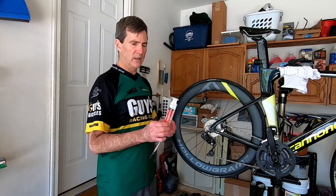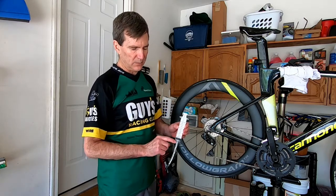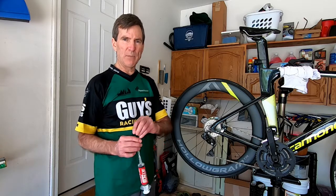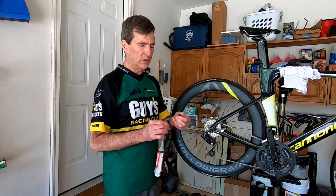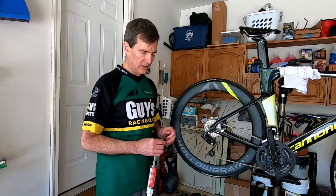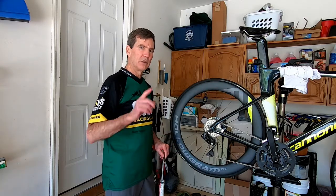If we needed to add more, I use Stan's injector. That way I can put a specific amount in. It has an end cap which is also a valve core removal tool, and then the injector goes onto the valve stem.